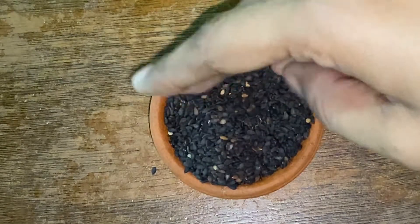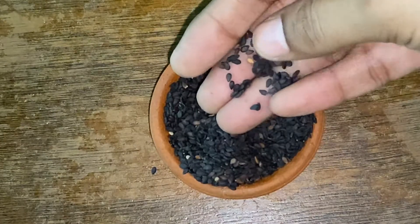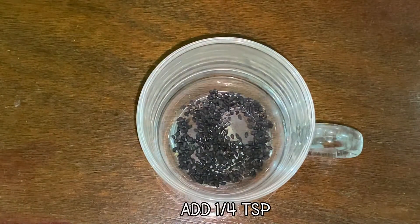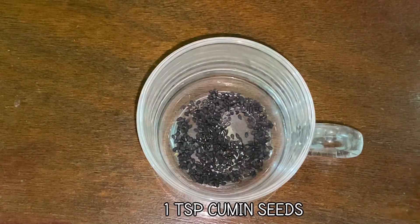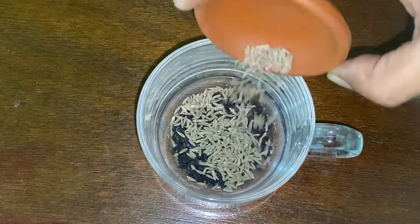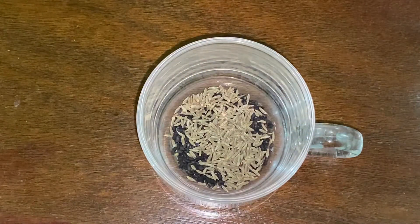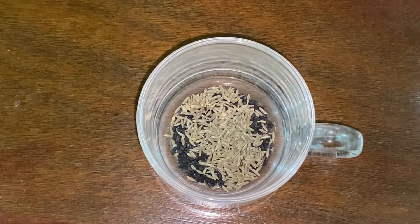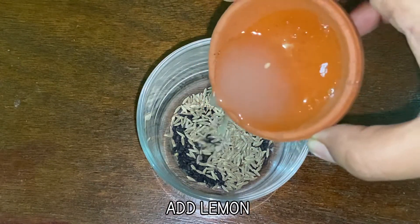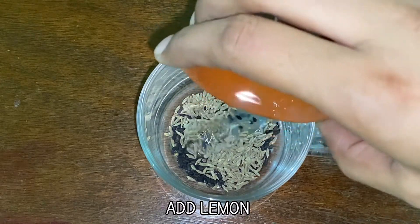Now let's see how to make this fat cutter drink. Add a quarter teaspoon of black cumin seeds to a mug, then add one teaspoon of cumin seeds. Cumin seeds, or jeera, have anti-cancer properties, treat diarrhea, control blood sugar levels, fight bacteria, and have anti-inflammatory properties. Cumin seeds also help in digestion and thus help in weight loss. Then add one teaspoon of lemon juice — lemon supports heart health, controls weight, protects against anemia, reduces the risk of cancer, and improves digestive health.